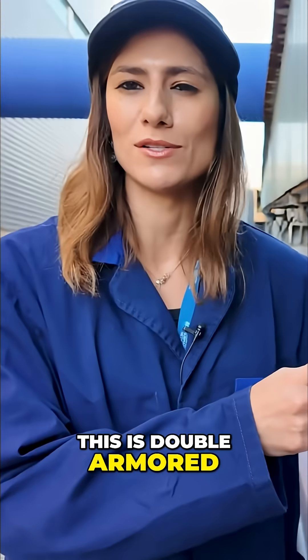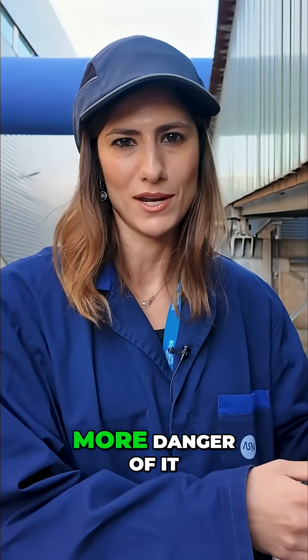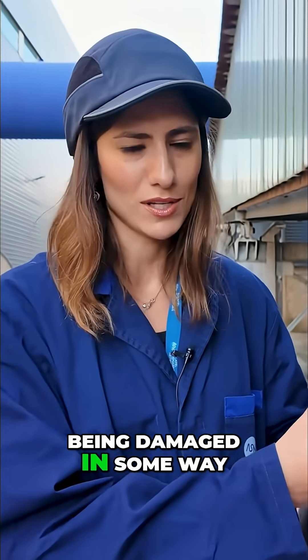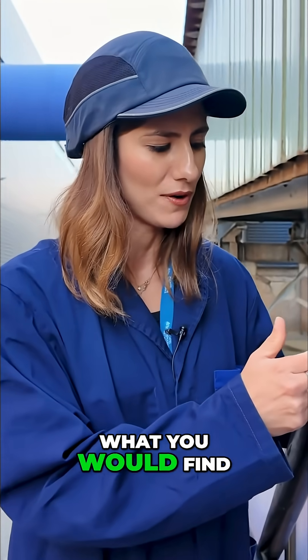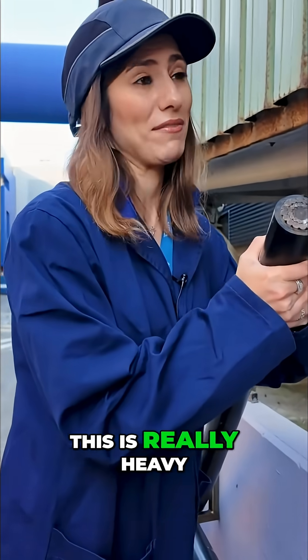This is double armored, so this you would probably put near the beach or the surface where there's more danger of it being damaged in some way. This is probably not what you would find in really, really deep waters, as you probably won't need that much armoring, but this is really heavy.